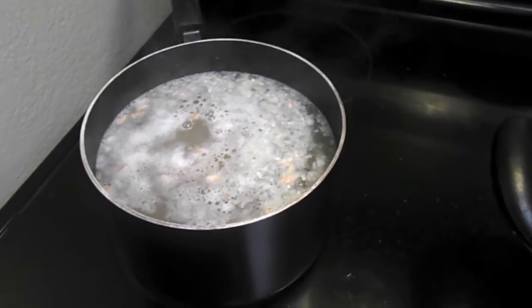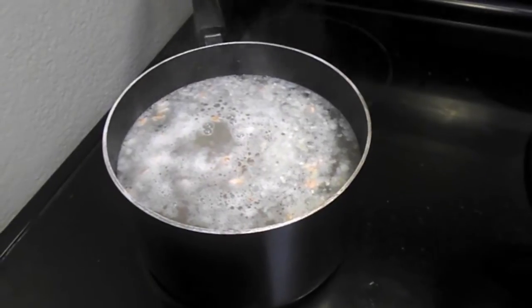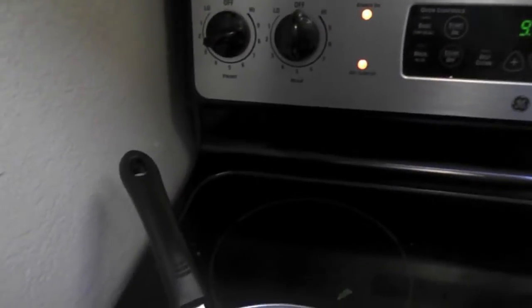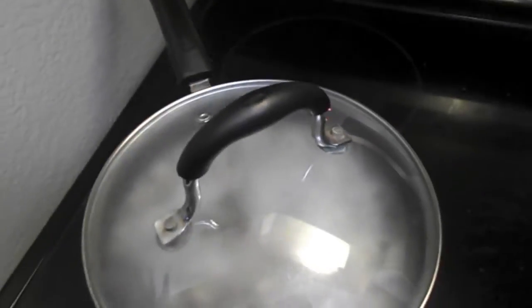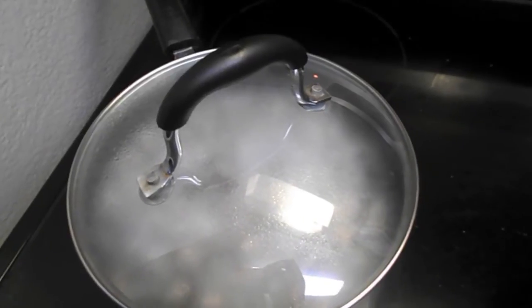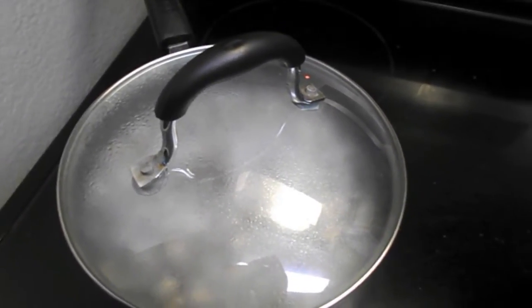Our pinto beans have made it to their boiling point — they are boiling. What I'm going to do is cover them and turn them down to a three, a three and a half, two and a half, and let those simmer for a few hours. I'll come back sporadically to stir them. But this is it for now, so keep watching.